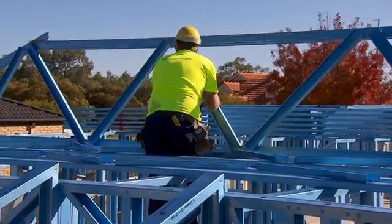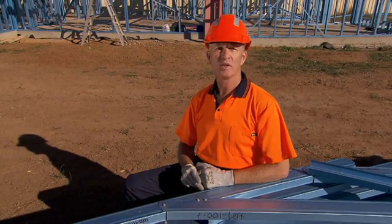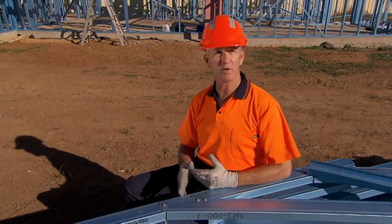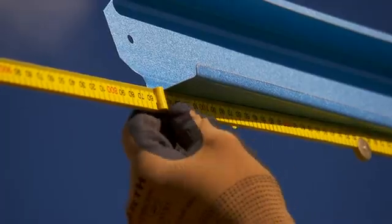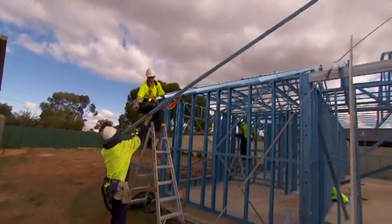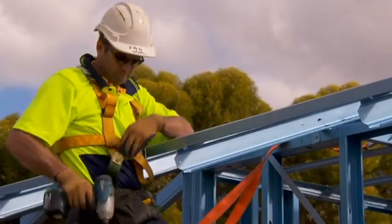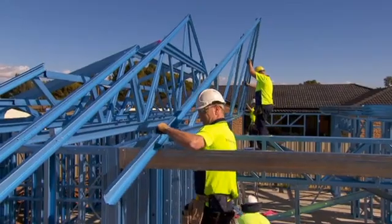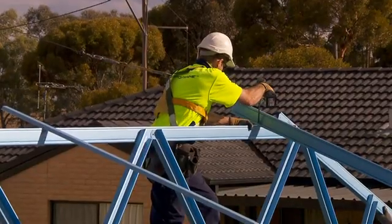Stand the first truss and screw through the face of the connection bracket into the bottom cord of the truss. Some of the heel screws may have to be removed to have the truss fit flush against the clip. The screws used to attach the clip to the truss replace the screws that you have removed. Make sure the truss is centered properly on the building by measuring the overhang on each end of the truss to see that they are in accordance with the drawings and they are standing vertical. Install the next two trusses and screw a piece of top span batten into the top cords of the trusses to temporarily brace them. Extend the top span batten out to catch and brace the next trusses. When all trusses are erected in their nominated locations, assemble the hip rafters as shown on the detail sheets, fixing through the top cord of the trusses into the hip rafter.